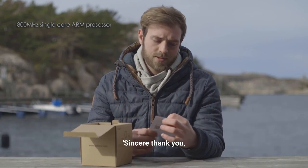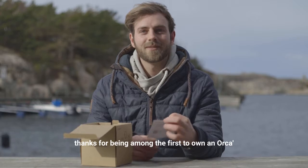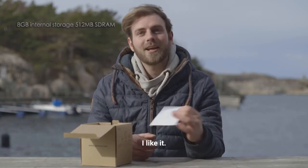So sincere thank you. Thanks for being among the first to own an Orca. Thank you to Orca. I like it.